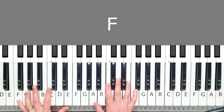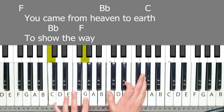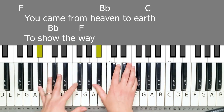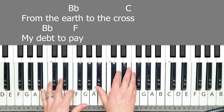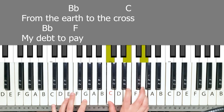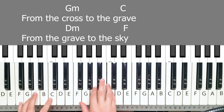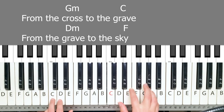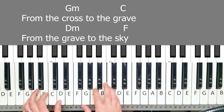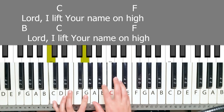F. You came from heaven to earth. To show the way. From the earth to the cross, my death to pay. From the cross to the grave. From the grave to the sky. Lord, I lift your name on high.